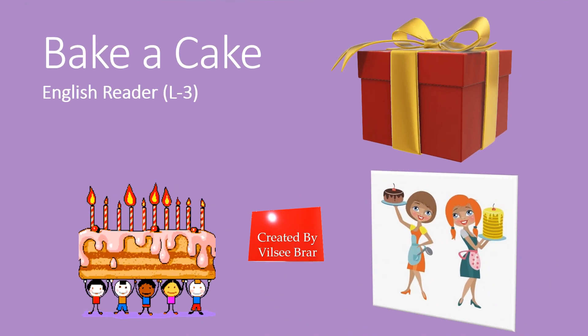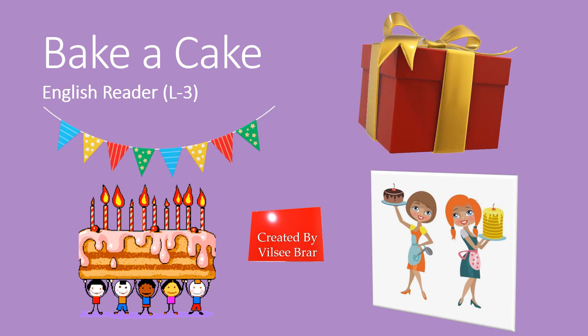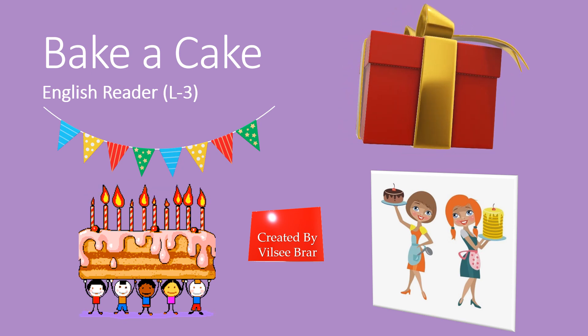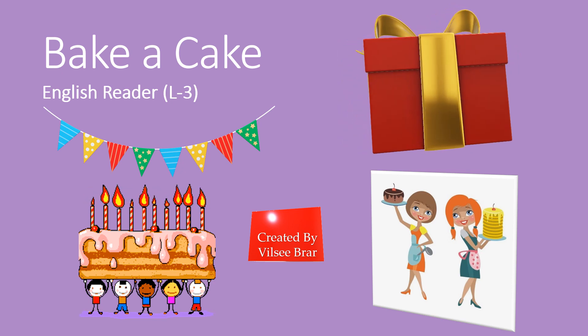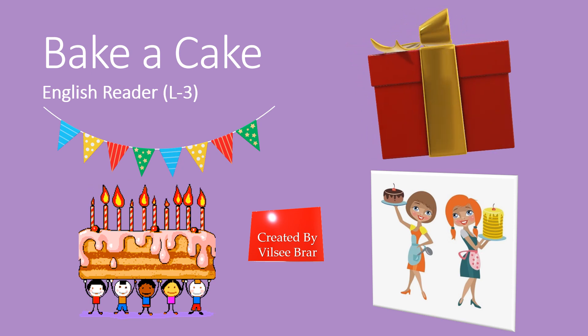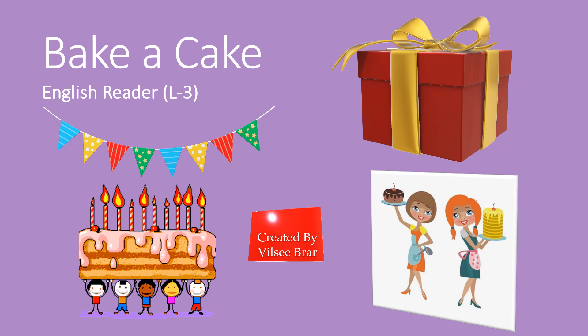Children love eating cakes and enjoy birthday parties. Today, we shall be reading lesson number 3 of English reader, Bake a Cake. In this lesson, we shall find out how two girls, Nida and Shifa, celebrated their father's birthday and what all they did on his birthday.